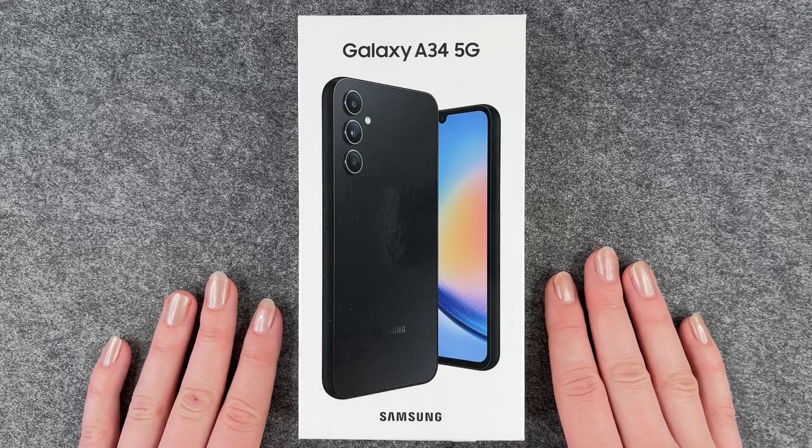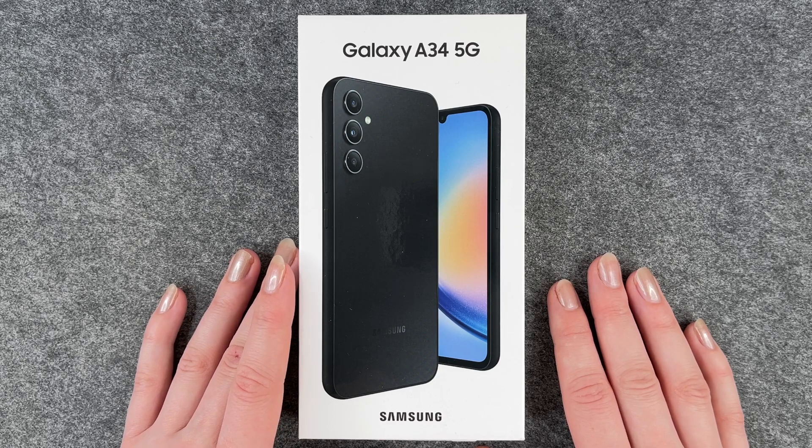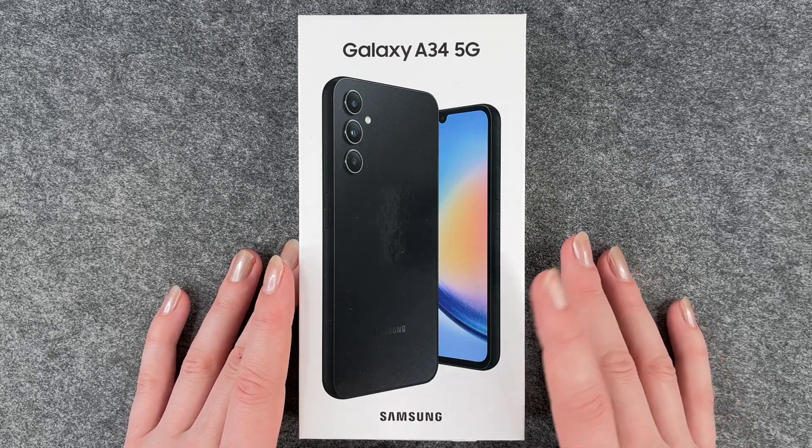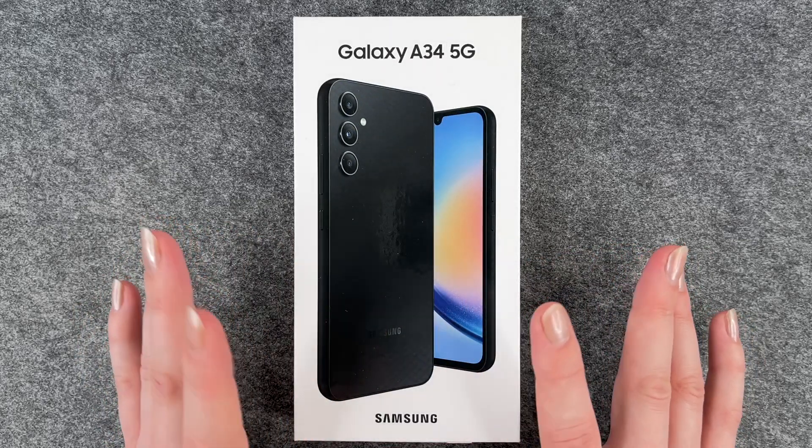Hi buddies, welcome back. It's Anne-Sophie and today I have the Samsung Galaxy A34 5G and together we will go ahead and set it up and get sorted together.